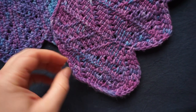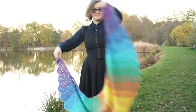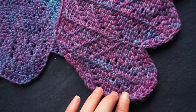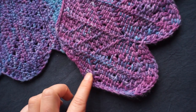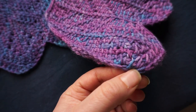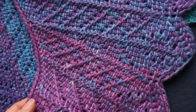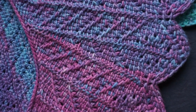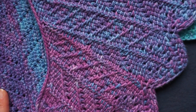Hi and welcome to a new video on my channel. I'm Andrea and in this video I want to demonstrate some techniques that will be useful to you when making the McCall Wings shawl. In this pattern you will be working in the foundation chain and I will show you how to make short rows, increases at the beginning of the work, and how to work in eyelets. All of these techniques can be used for other patterns as well.